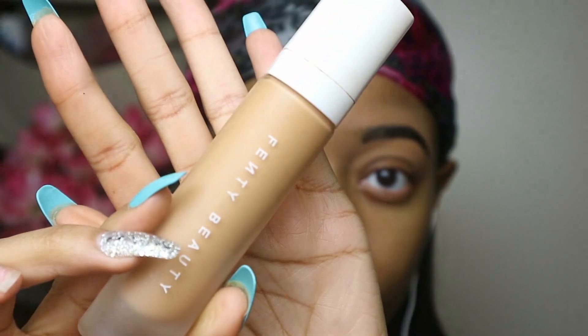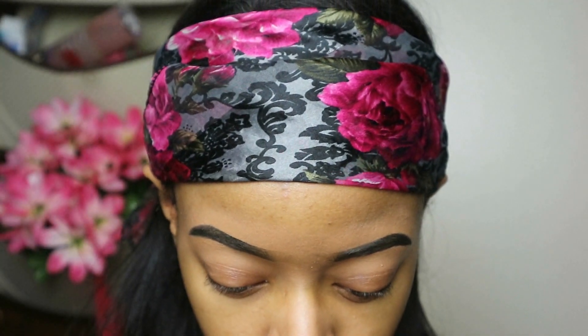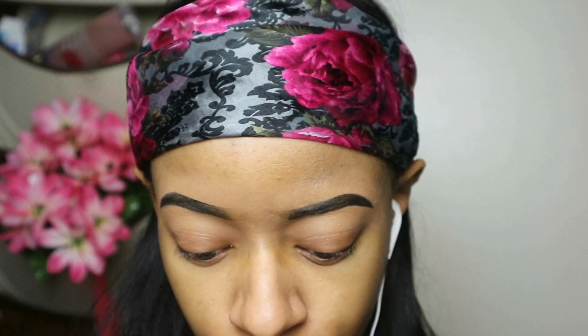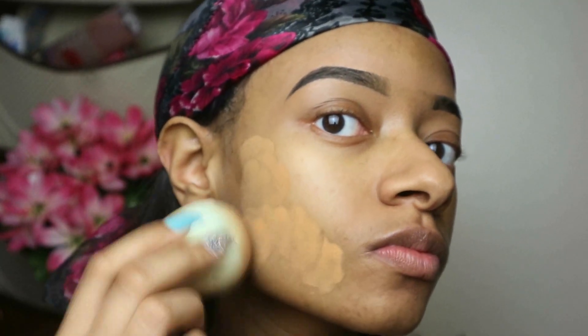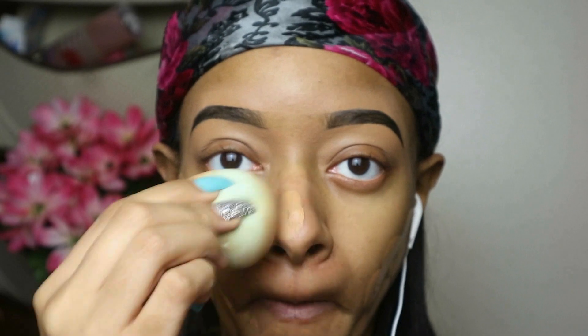I'm gonna go ahead with my favorite foundation — it's kind of the only one that really matches my skin. I think it's like color 310 or something like that. I always use a beauty blender to blend it in — make sure you always use one.